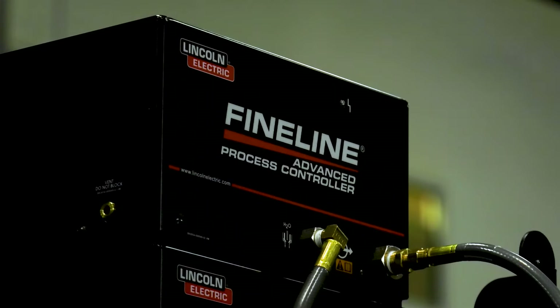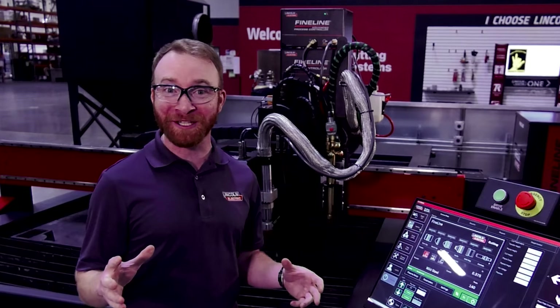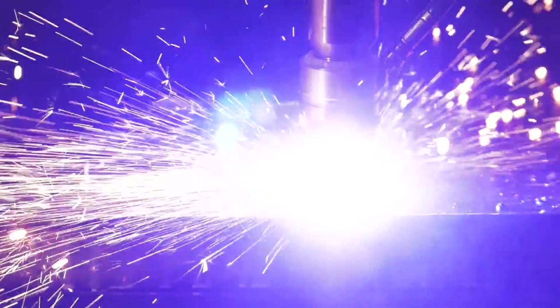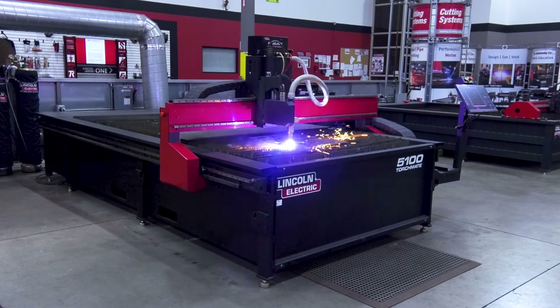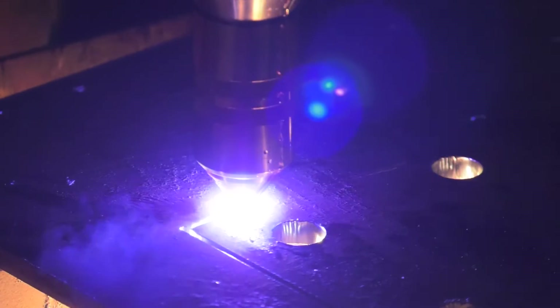The Fineline Advanced Process Controller is an optional upgrade that supercharges your plasma cutting. With the advanced process controller, you can pierce up to two-inch thick mild steel using our advanced piercing technology. An additive is applied to the plate prior to the pierce to reduce the surface tension with the help of a clearing gas. The slag from the pierce is pushed down through the pierce hole, resulting in minimum to no topside dross, less cleanup, and exceptional cut quality.